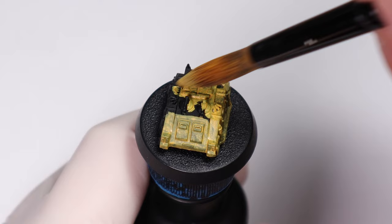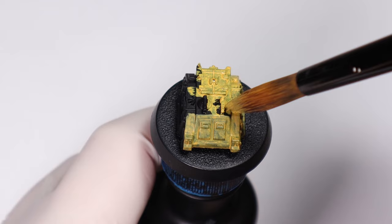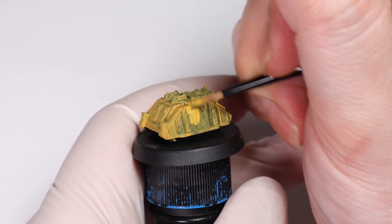You could avoid painting the parts that aren't going to be yellow in this stage if you want, but I just find it easier and quicker to base coat the whole model and then come back and repaint the other areas. You could even use an airbrush or spray for this step if you want.